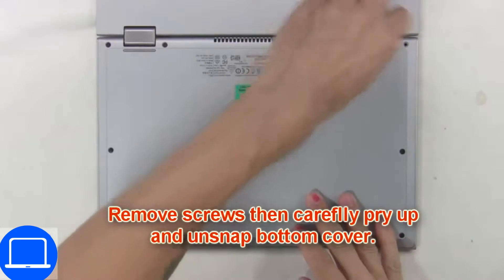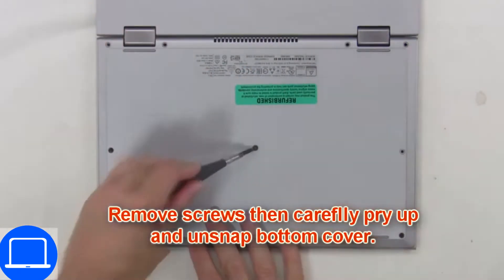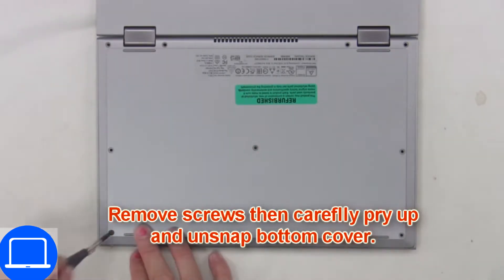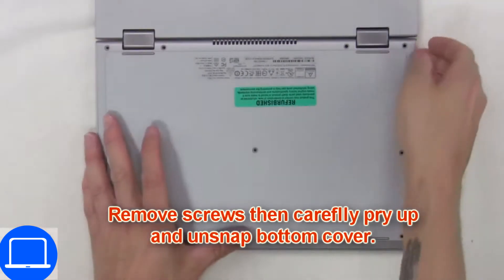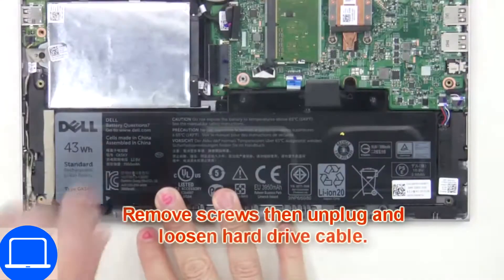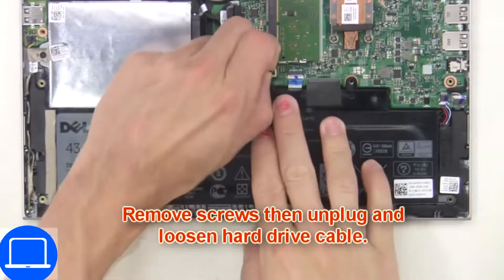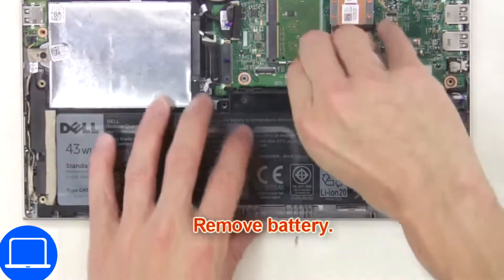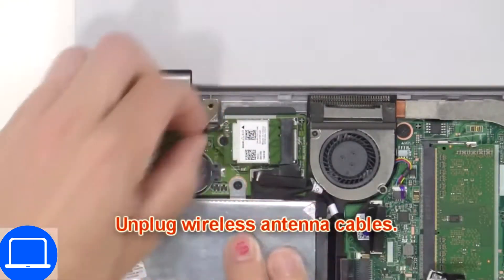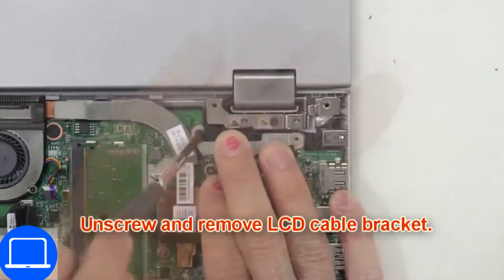Unscrew and remove the bottom base. Now unscrew and remove the battery. Disconnect antennas. Now unscrew and remove the bracket.